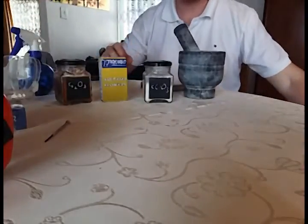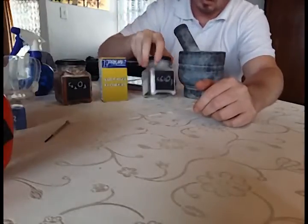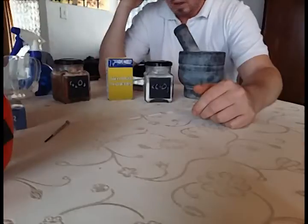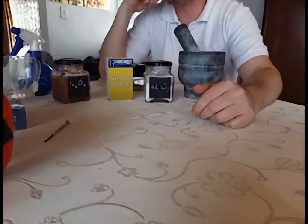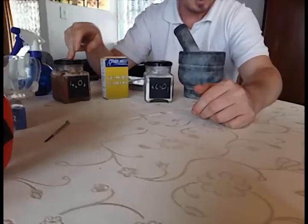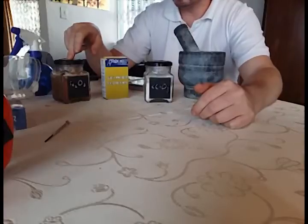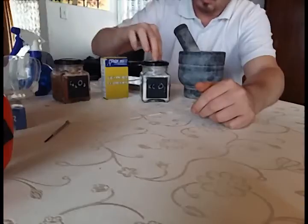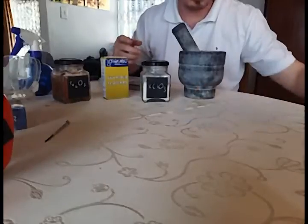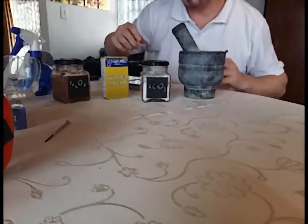This is a friction test of chlorate, sulfur, and known catalyst Fe2O3. The idea is to find out which proportions of sulfur to chlorate, with or without a catalyst, is the most sensitive to friction. I know that around two parts chlorate to one part sulfur it is exceptionally friction-sensitive — the mixture will definitely detonate with a mild amount of friction.